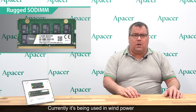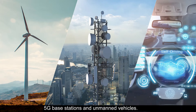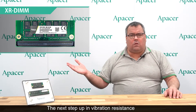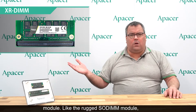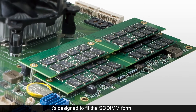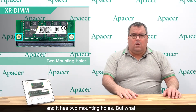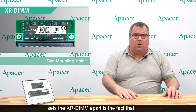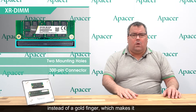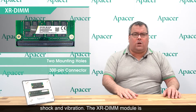Currently it's being used in wind power generation systems, 5G base stations, and unmanned vehicles. The next step up in vibration resistance is aPacer's XR DIM module. Like the rugged SODIMM module, it's designed to fit the SODIMM form factor and it has two mounting holes. But what sets the XR DIM apart is the fact that it uses a 300-pin connector instead of a gold finger, which makes it far harder to dislodge even when subjected to severe shock and vibration.